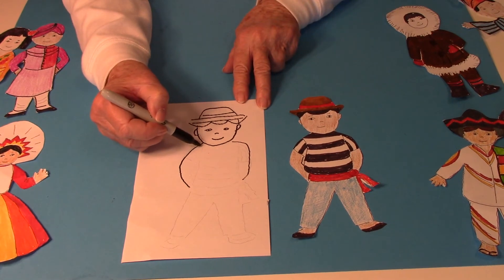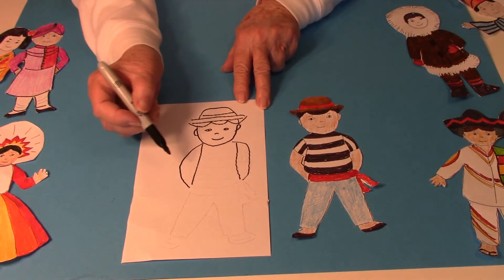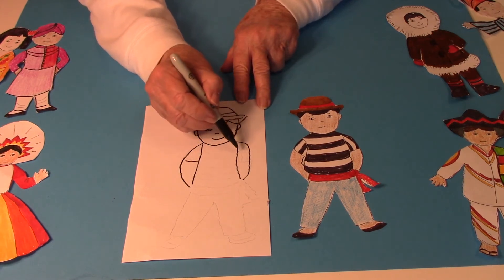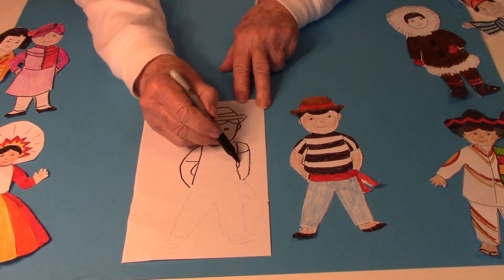Then for the body I drew a straight line down. I did that on the other side, then I made a line here for the sleeves and a line there to show where the arms are.